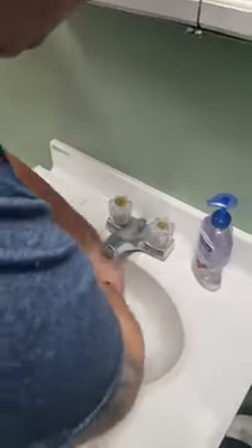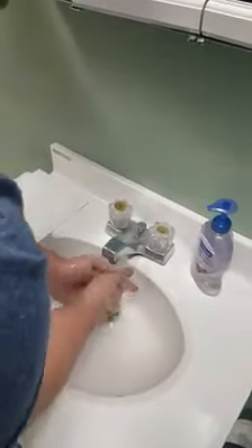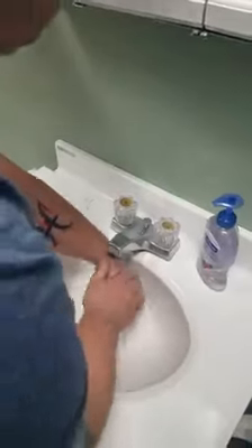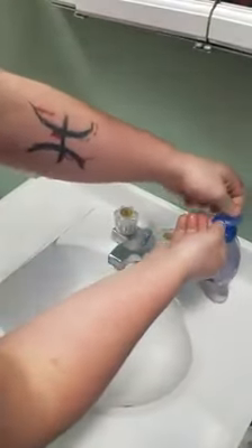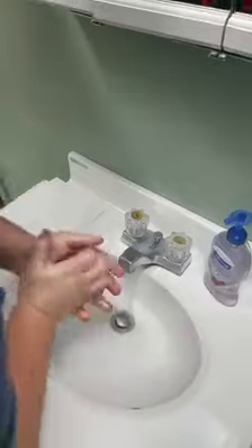This is a real-world example, everybody. Okay, give your hands a nice thorough cleaning. You didn't want to use soap. Scrub them fingers.